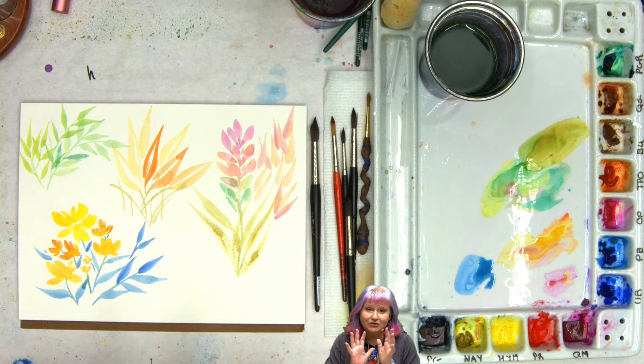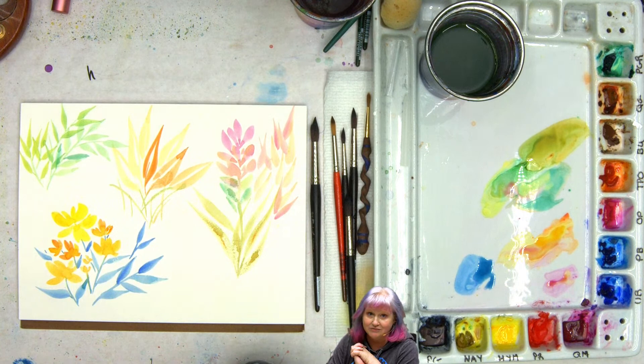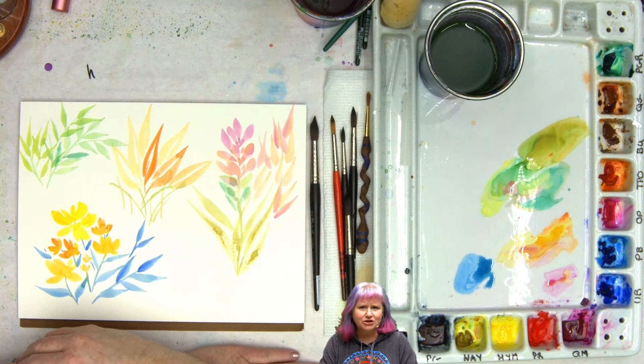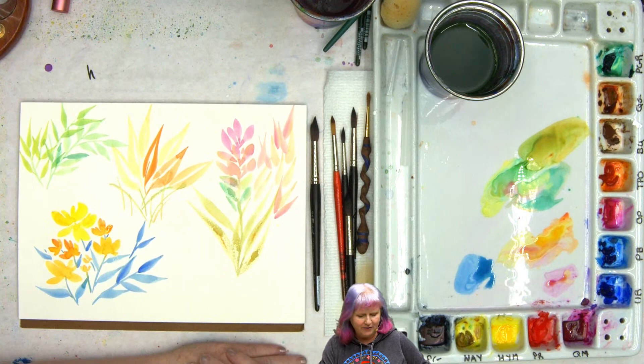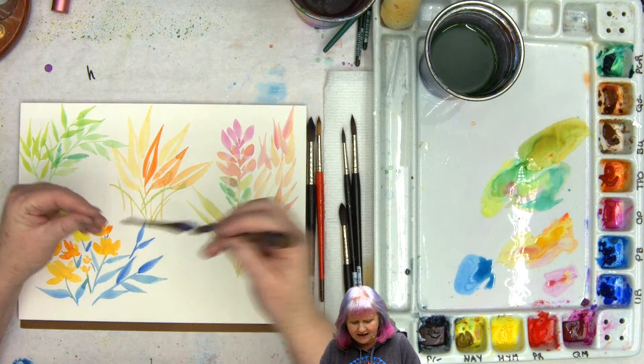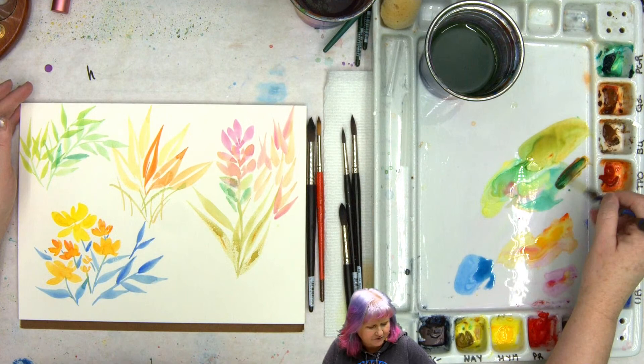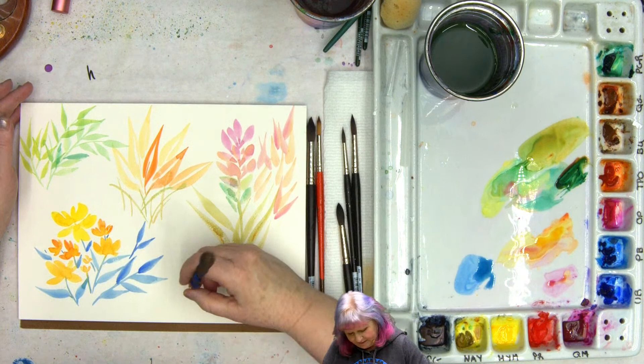I'm going to give credit where credit is due — you're doing this because Moderator Cad Red Donna was doing this the other day. I was like, what are you doing? And she's like, I'm just working on this. And I was like, yes, exactly what you should be doing is working on these basic strokes and getting comfortable and confident with your brushes. Let's say I'm going to do this one with natural hair — I've been using synthetics, let's see how it would be different.